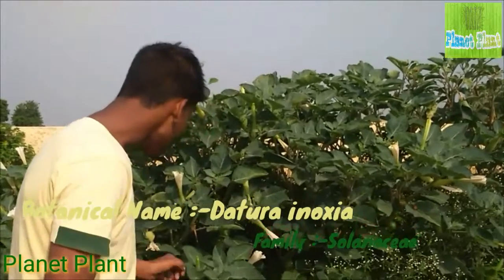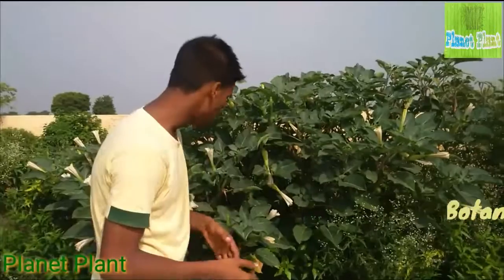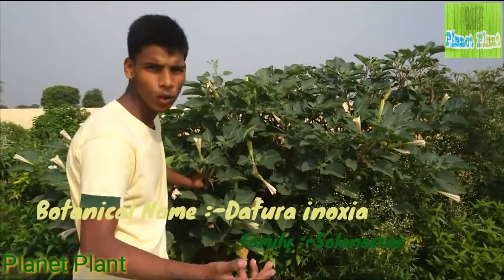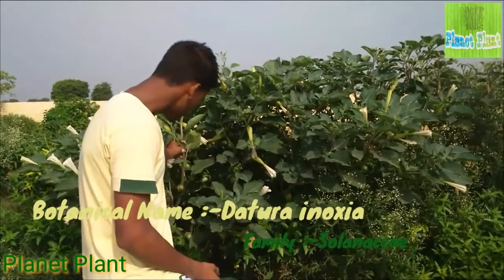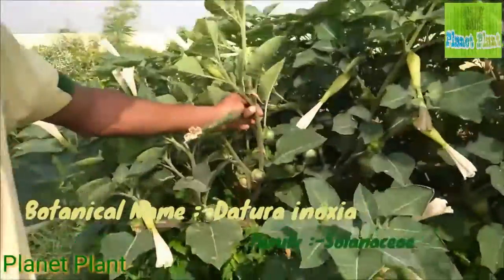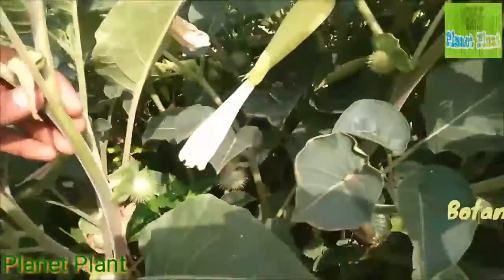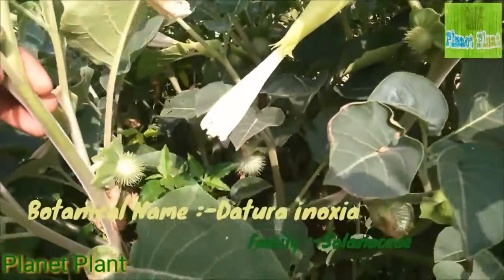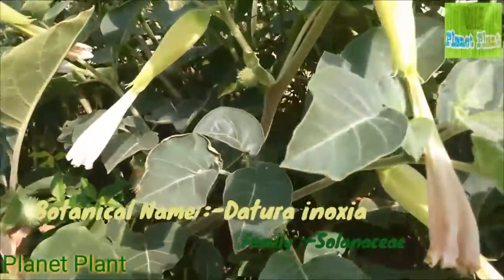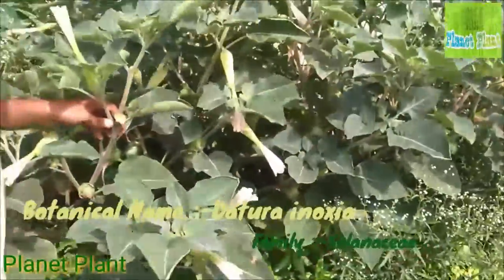Starting its morphology from the root — it has a deep taproot system and doesn't require a large amount of water, as it is a tropical plant. The stem is pubescent in nature; you can see it has hairy or trichome-like structures on it. It is an annual semi-shrub that grows up to a height of 2 meters, with branches spreading in all possible directions, and it has glandular secretions with an unpleasant smell.